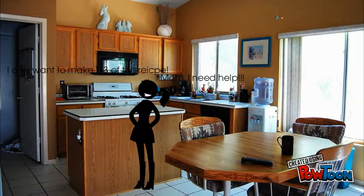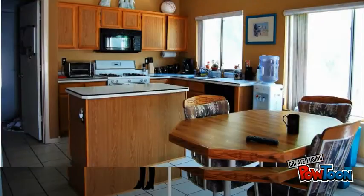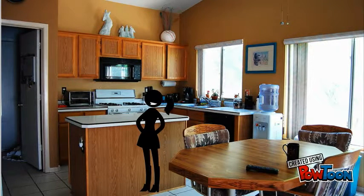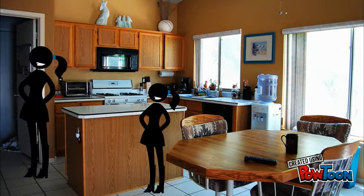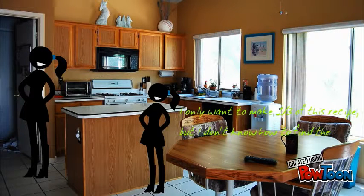I want to make one third of this recipe. Mom, I need help. What do you need help with, honey? I only want to make one third of this recipe, but I don't know how to get the exact measurements. What do I do?